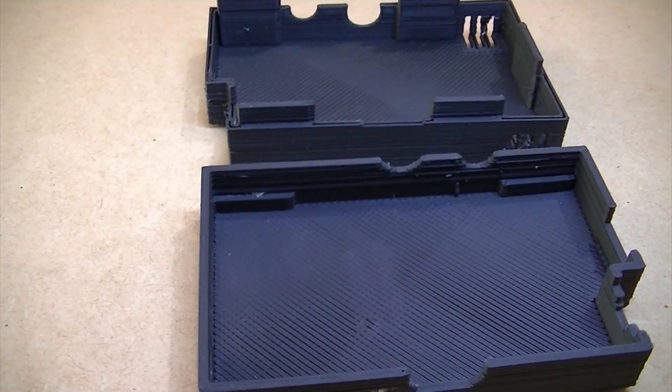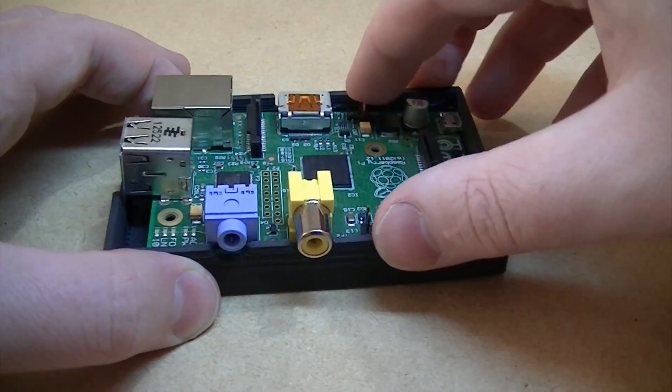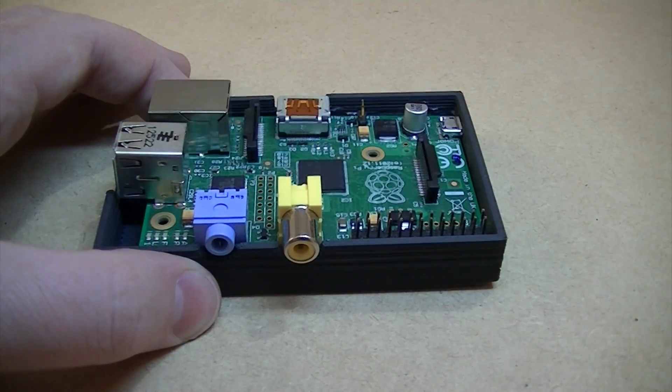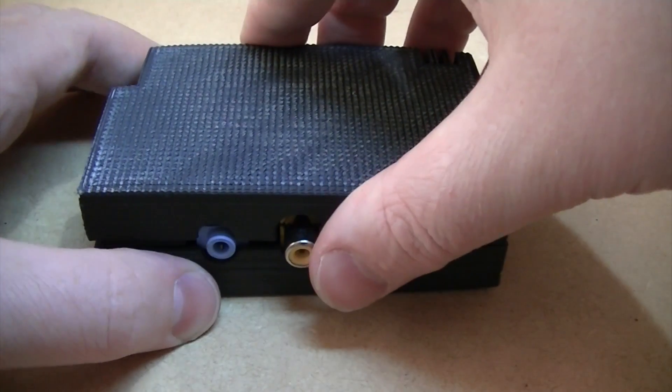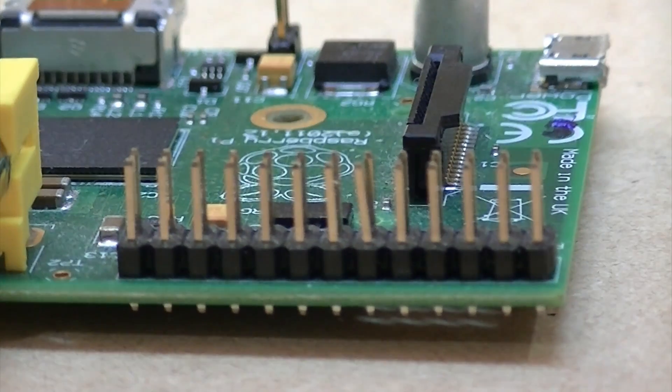Here I have a 3D printed case. A case will prevent the electronics on the bottom of the board from shorting out when placed on a conductive surface. Here I have a homemade GPIO breakout board — this will easily allow you to integrate a Raspberry Pi into your projects.